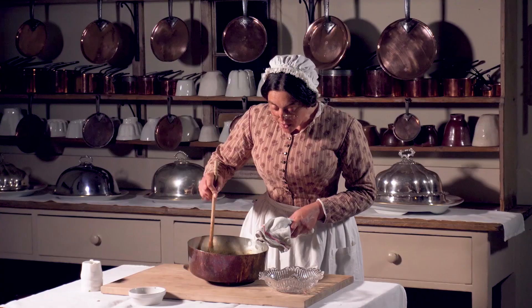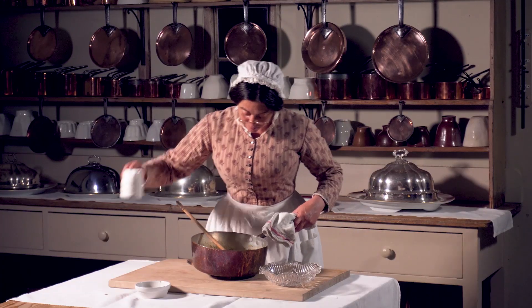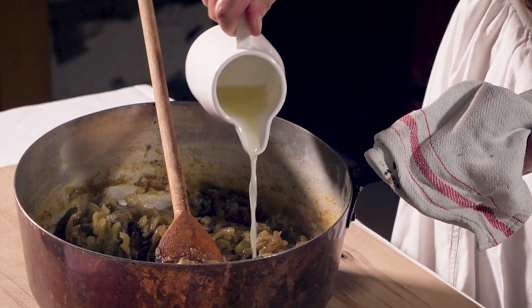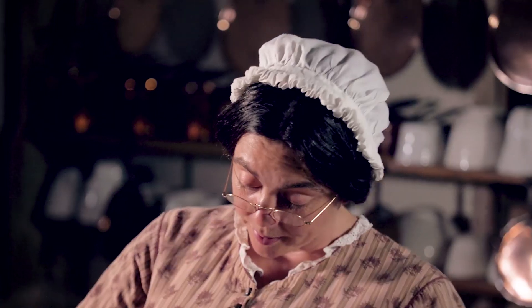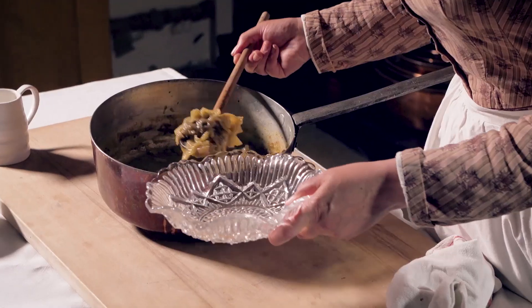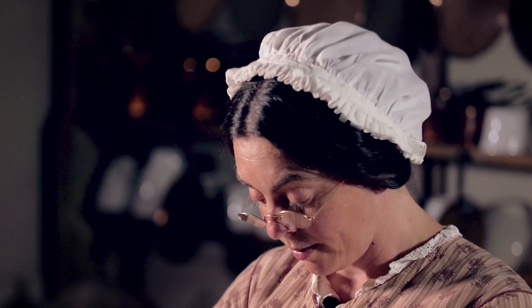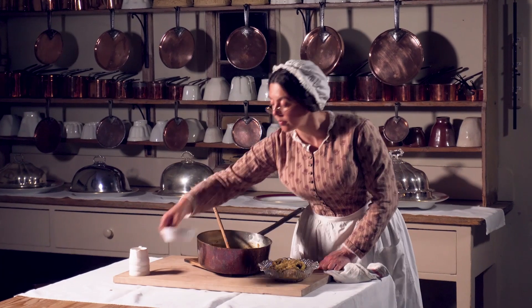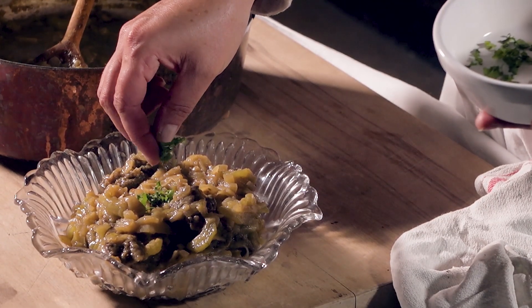Now that that's stewed down nicely, as my apple was a little sweet, I'm going to add some lemon juice. A little coriander. And it's ready to go up to the top table. There we have it — an Indian curry suitable for Lord and Lady Braybrook.